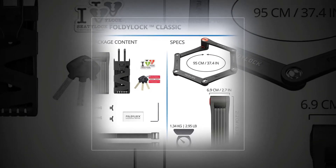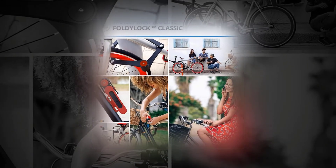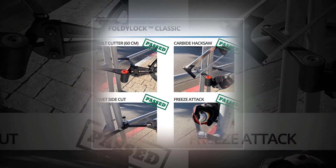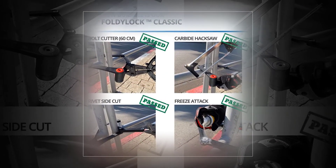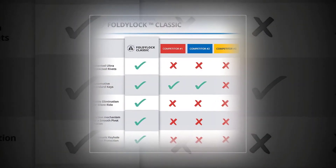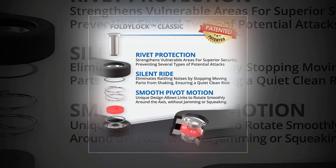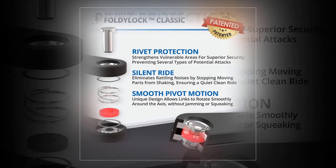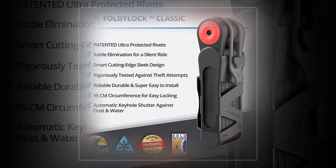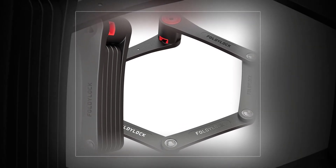Foldy Lock Bike Lock. Our next option is a model that features a thief-proof design. The Foldy Lock Bike Lock has six heavy-duty steel bars and links that are coated with durable paint. This is a major perk as it prevents damage to your bike frame. Its heavy-duty steel links increase security and will keep your bike safe and secure.